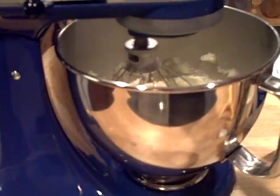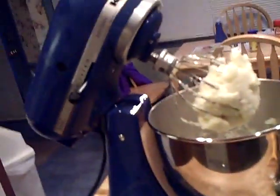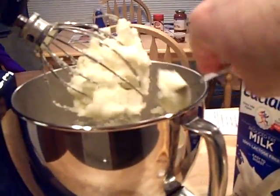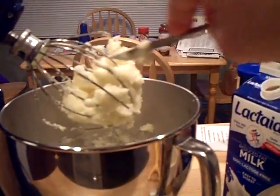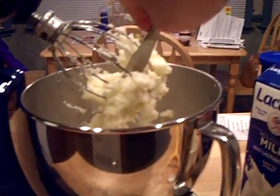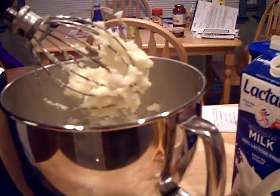Gotta plug my camera back in — of course it doesn't want to plug back in. Shut it off. Get some of those potatoes off the beater there. Basically that's how it's gonna work — this thing is working like gangbusters. Let's get those potatoes off the beater, then start it back up.